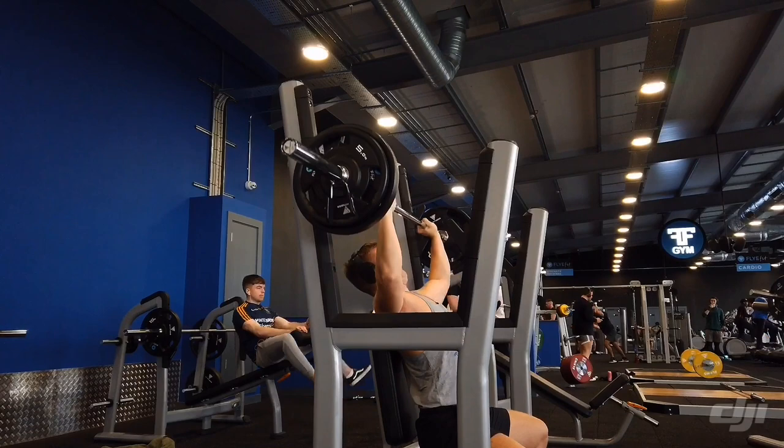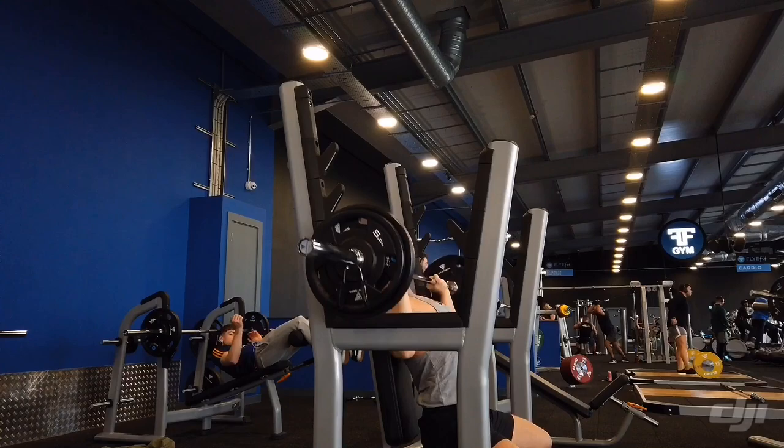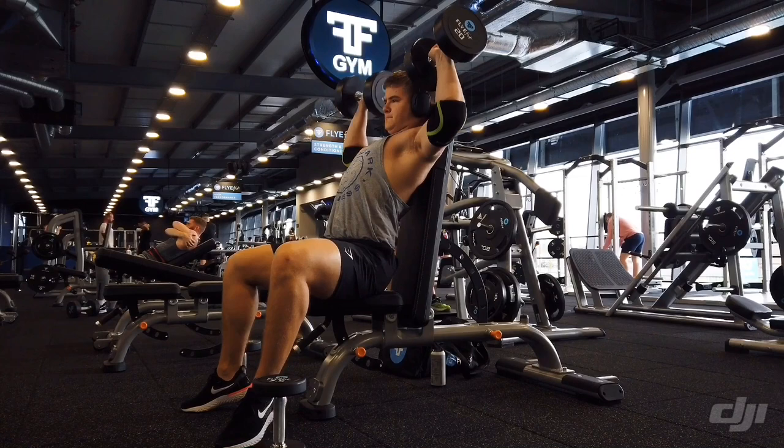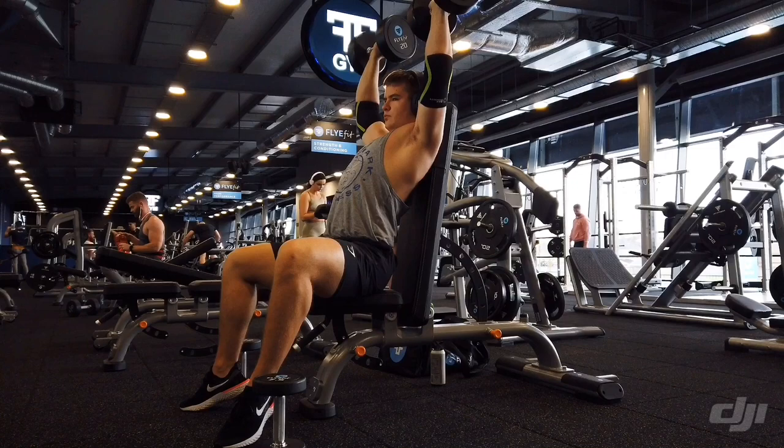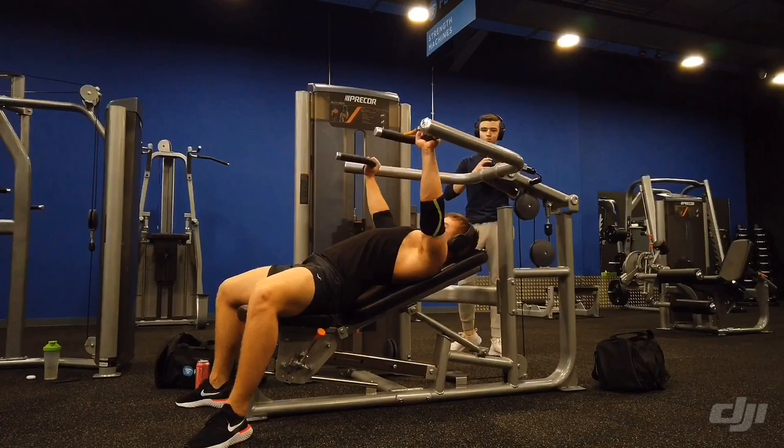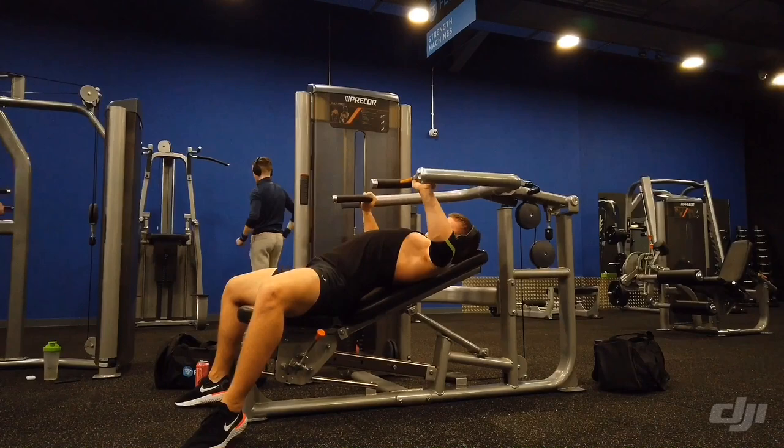That barbell shoulder press machine is brilliant — I recommend it to everyone. The main problem again is the benches when doing shoulders. It's hard to get the weight up because the benches are low to the ground — they're just terrible. I don't like them at all. I'll just do more military standing press instead.